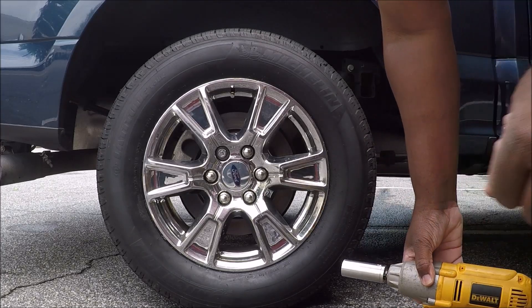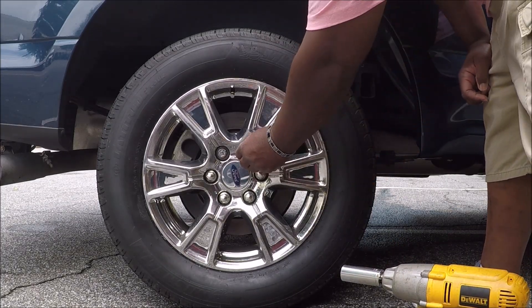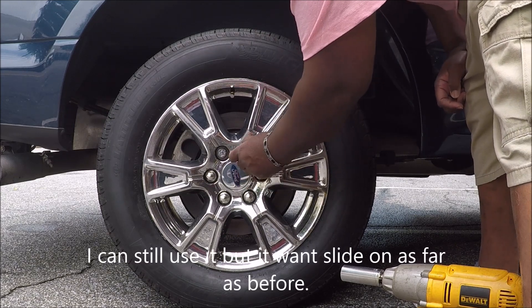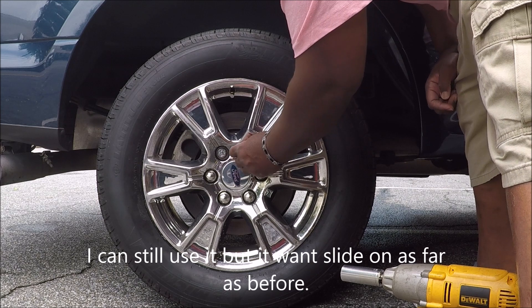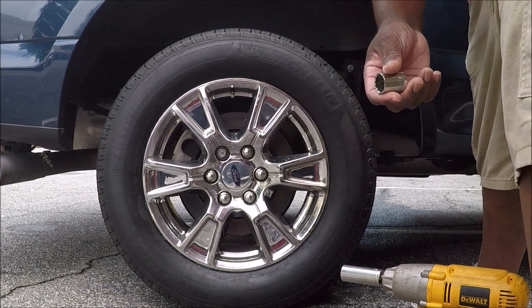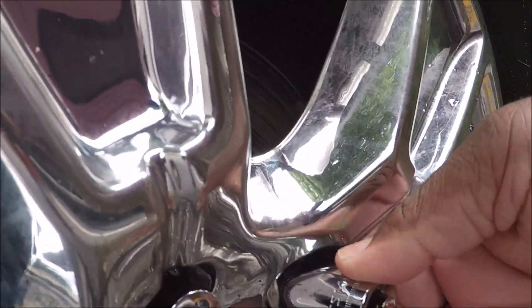Now we're going to try the 21mm — remember it worked before. It works, but it's going on, but it's not going on all the way. It's going on, but not all the way.